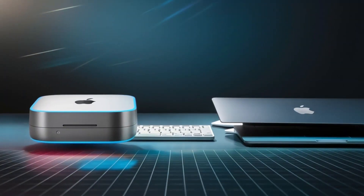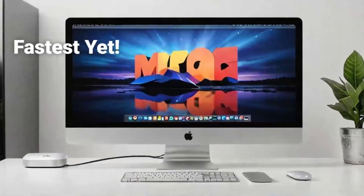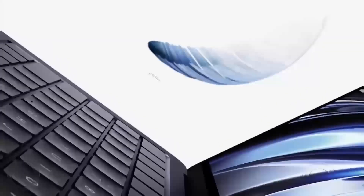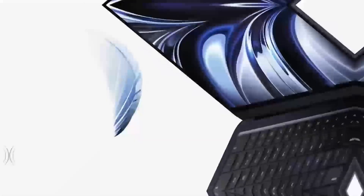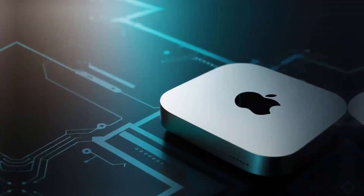To recap, this hub is more than just a port expander — it's a powerful, well-designed tool that complements your Mac setup. Its combination of high-speed Thunderbolt 4 ports, 4K display support, and sturdy yet stylish build make it a worthwhile consideration for anyone looking to upgrade their workspace. While it may be on the higher end price-wise, the benefits it brings — especially to professionals who need consistent, reliable performance — can make it a very smart investment.